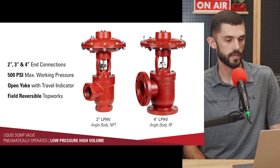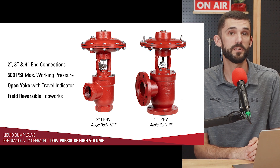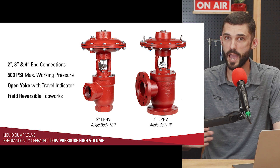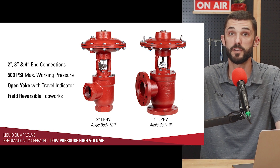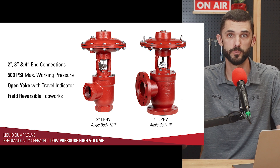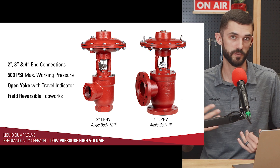Another advantage to using this type of actuator on a dump valve is that it gives us an open yoke, so we're able to see stem travel position as well as see if the packing is leaking. Once the packing wears out, you can visually check the dump valve to see if the packing needs to be changed. This valve also allows you to change from fail open to fail closed without any extra parts — just like our high pressure control valves, this one is field reversible as well.